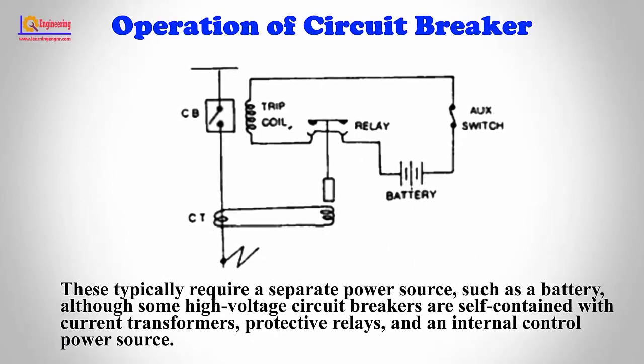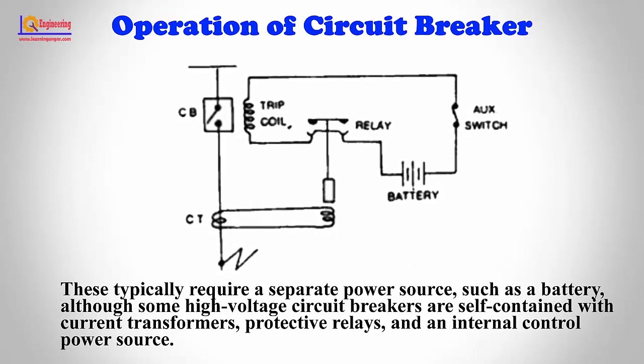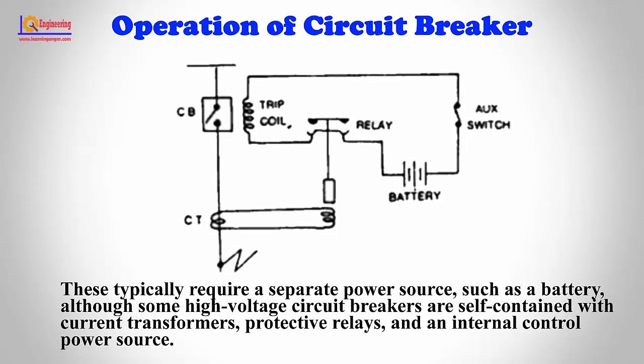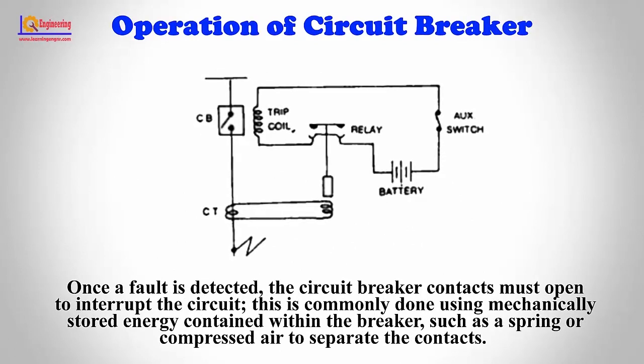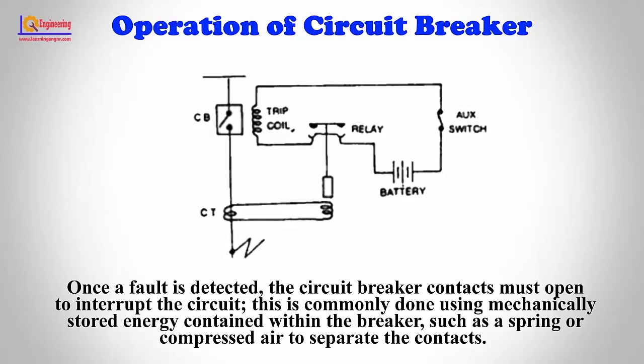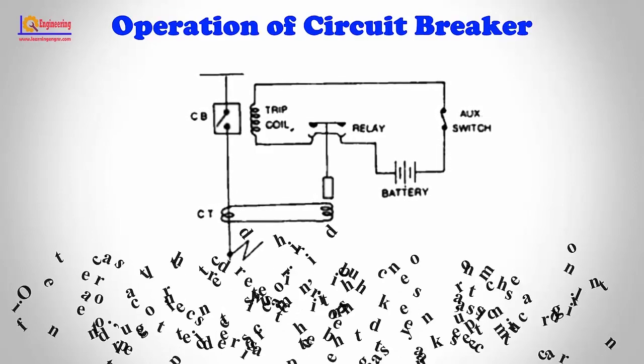Large circuit breakers typically require a separate power source, such as a battery, although some high voltage circuit breakers are self-contained with current transformers, protective relays, and an internal control power source. Once a fault is detected, the circuit breaker contacts must open to interrupt the circuit. This is commonly done using mechanically stored energy contained within the breaker, such as a spring or compressed air, to separate the contacts.